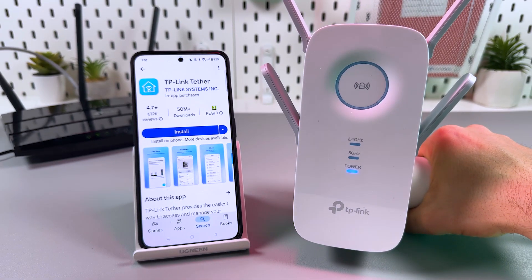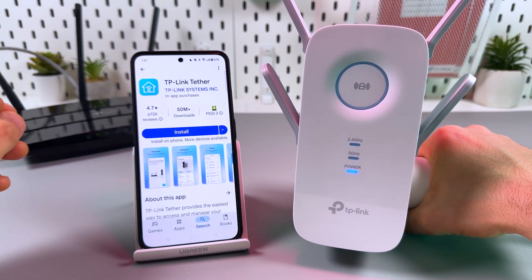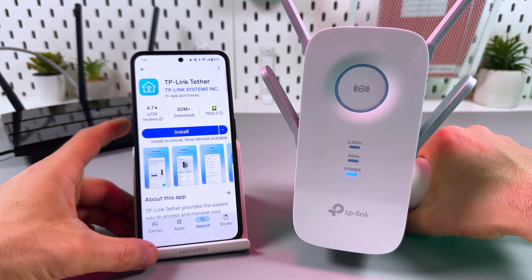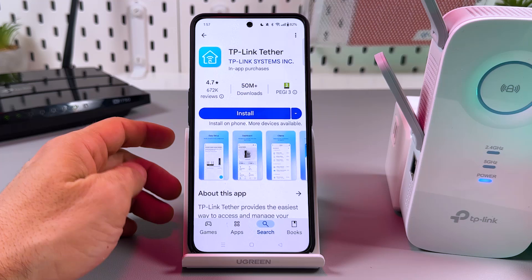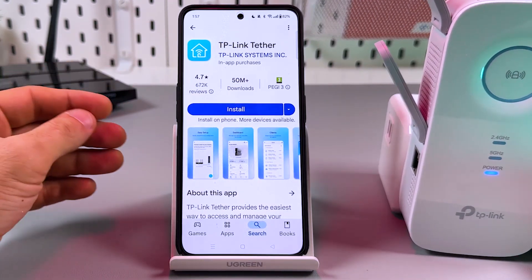Let's connect the TP-Link RE650 via smartphone. To do this, you need to install the Tether application by TP-Link, so go to your respective application store and get this application.